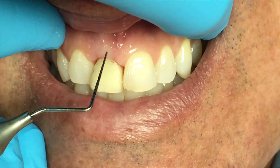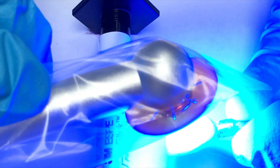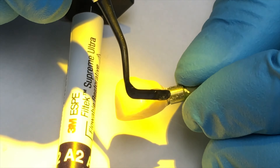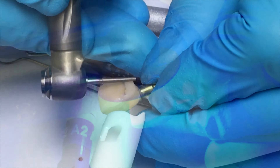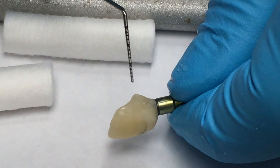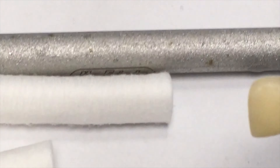The goal is to add more material here so the gum can come up a little bit. From the side you can see the amount that was added on this tooth. I'm going to polish it so I can see that it's enough.